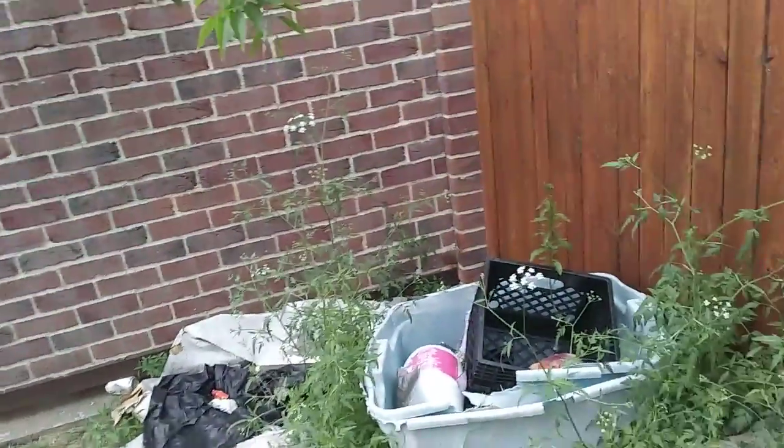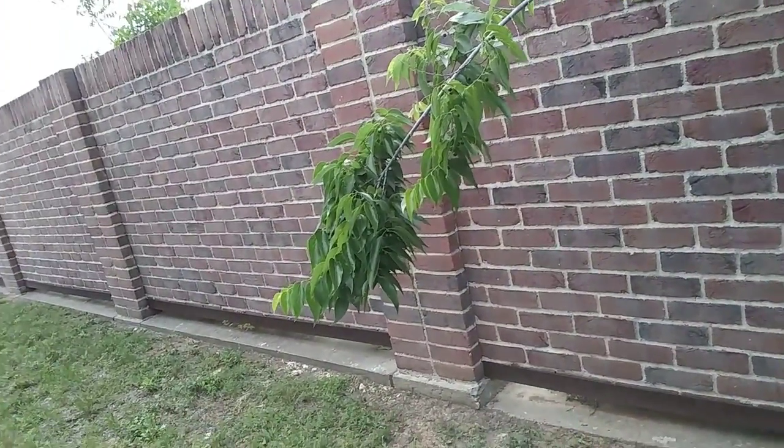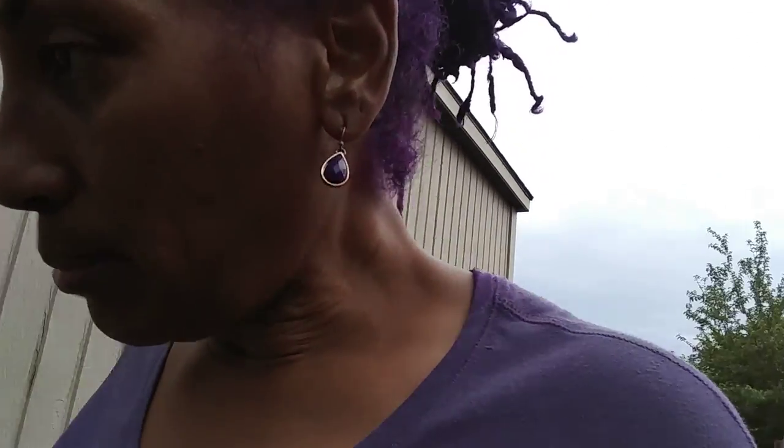Anyway, this is what it looks like right now today. I'm getting ready to get rid of all this — you see that? It's really just turning into a straight trash pile in the back of my house. I'm going to utilize this space back here. I'm gonna plant some snow peas, okra on the side, garlic and some leeks right here, and my onions on the front side.